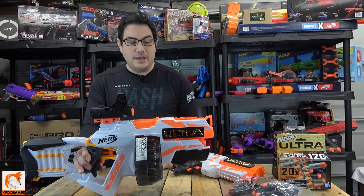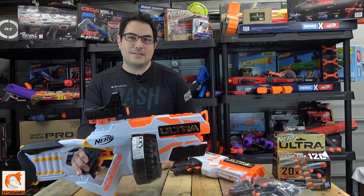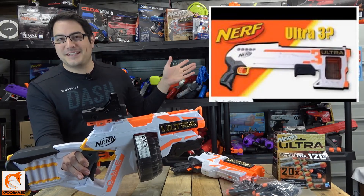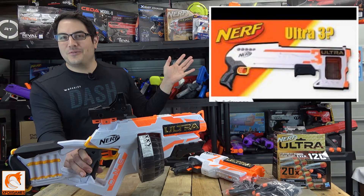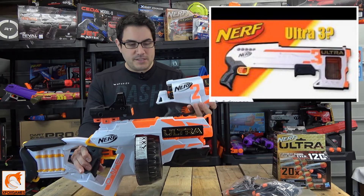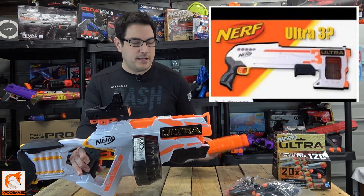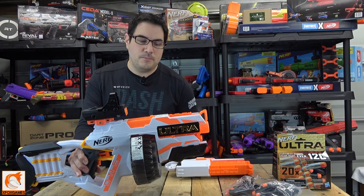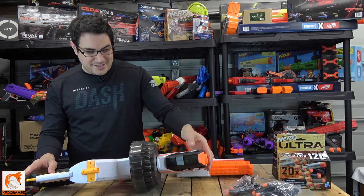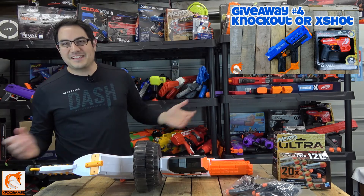Overall, can it be better? Yes. Is it a sweet blaster? Yes. For around the $50 price tag it's unique, and I can't wait to see what they come out with next — some people are calling the next one the Ultra 3, like a shotgun. I think this thing is awesome and a lot of modifications can be done with it. Let me know what you guys think in the comments. Definitely subscribe and get in on the giveaways. Thanks again, Fox Fans.